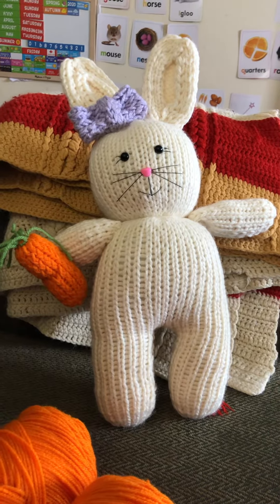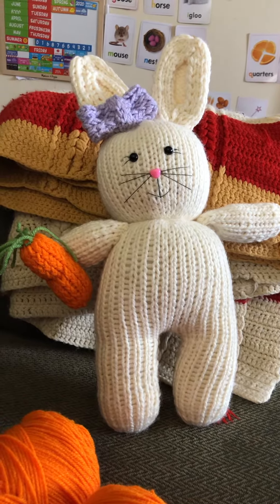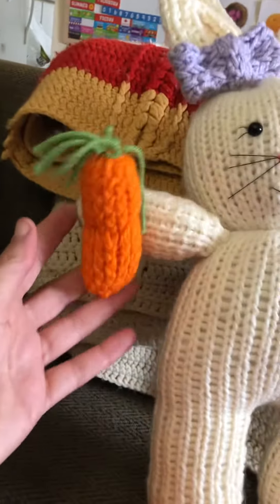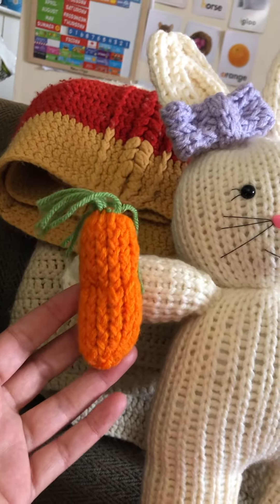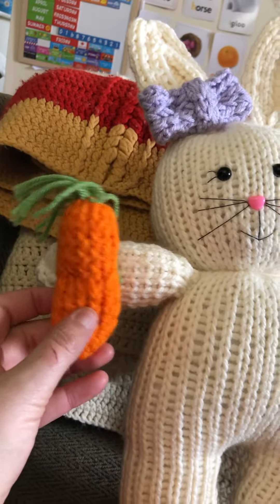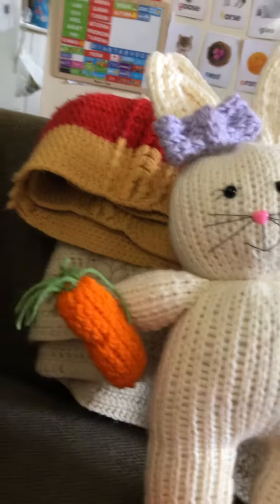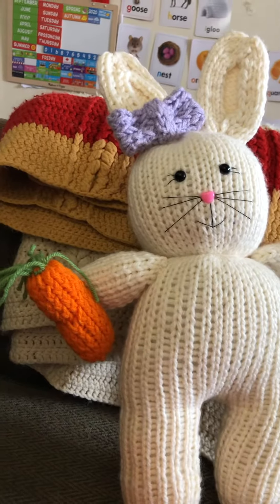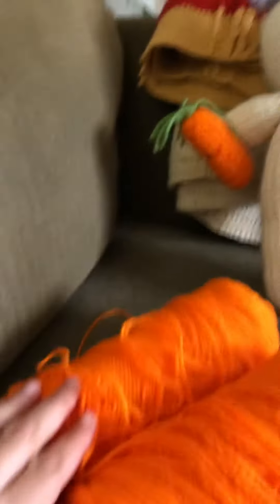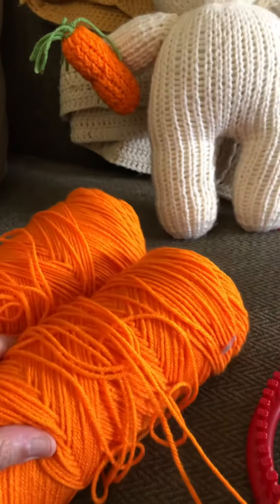Hi everybody, I just wanted to update everyone on my bunnies. I recently made a carrot toy for my bunny and I made up the pattern myself, so I will make a video on how I do it. But I'll just tell you guys the details on how I made it — I used orange yarn.